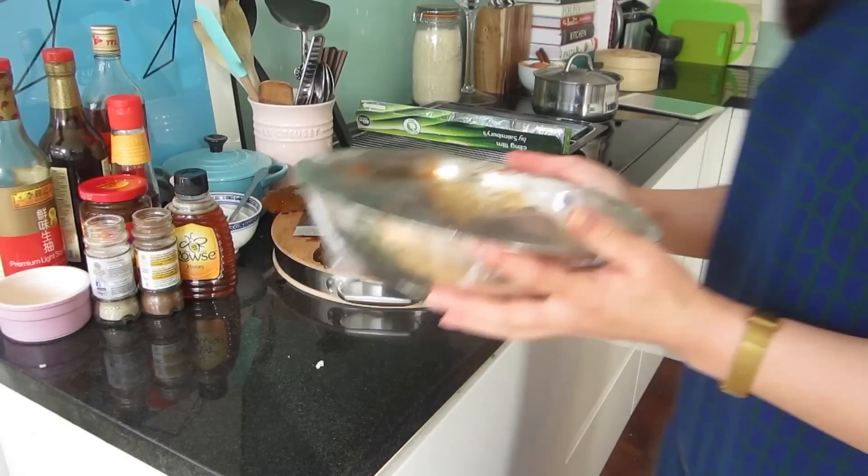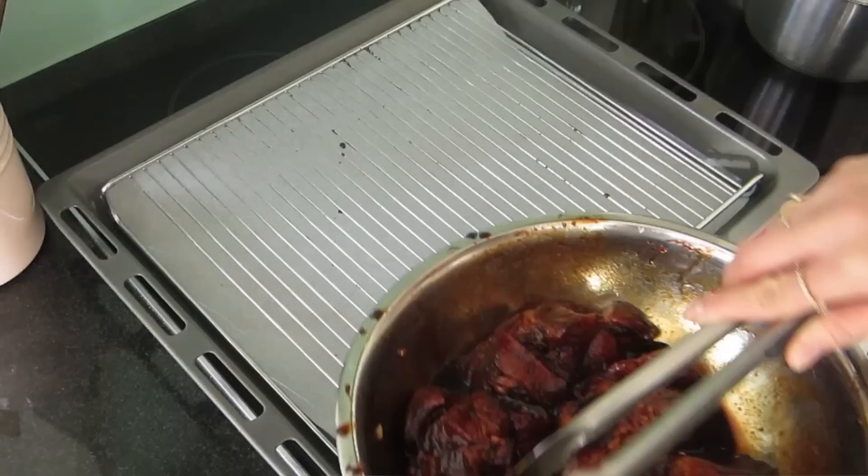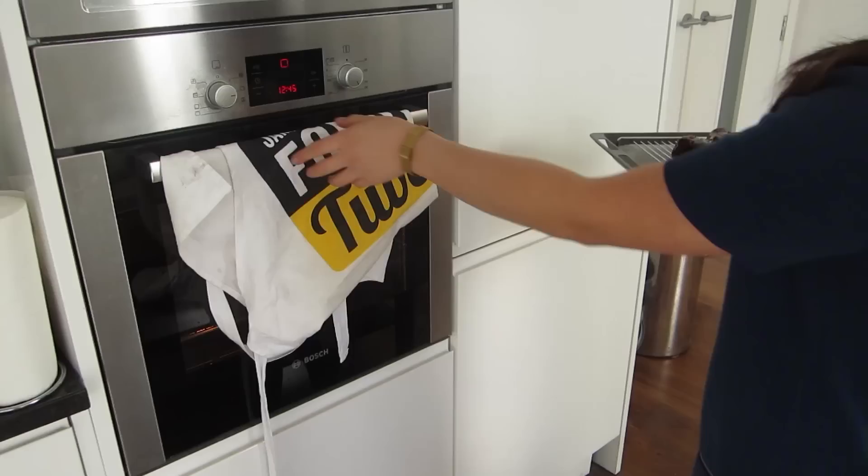This bowl of pork has been marinating overnight and we're going to get it ready for the oven. What I usually do is line the tray with some baking paper or tin foil to catch the drippings, and it's a good idea to have one of these racks on top as well because you want to give the pork a chance to crisp up all over. Do keep this marinade aside because I'm going to use it to keep basting the pork as it cooks.